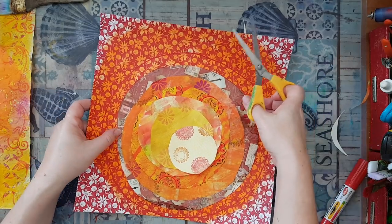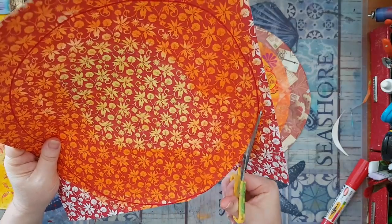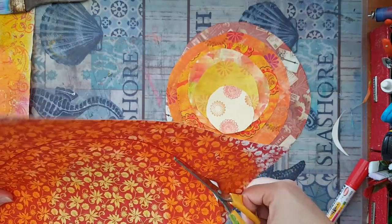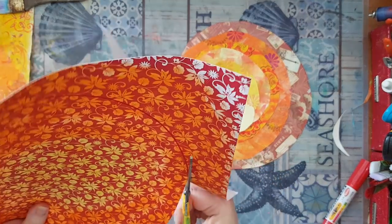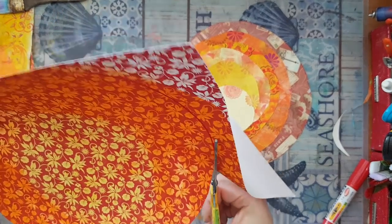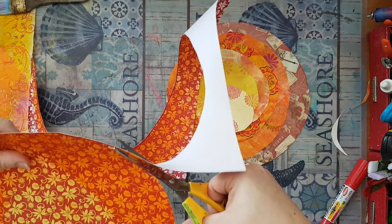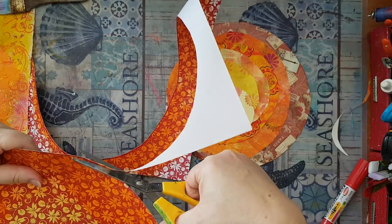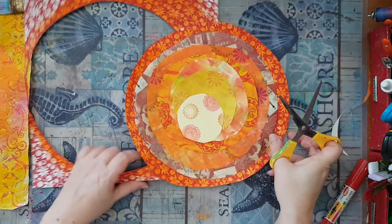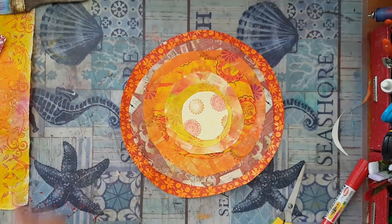This is it — that's my sun. Now I'm going to cut it, glue all the pieces together, and go over the edges of each piece with the red permanent marker. Here it is — here is my sun. I'll be back once everything is in place.